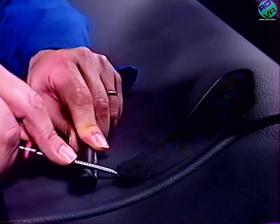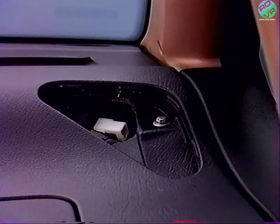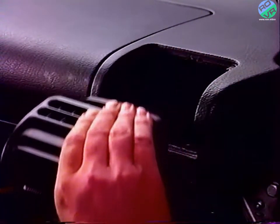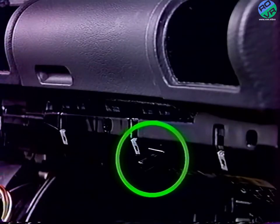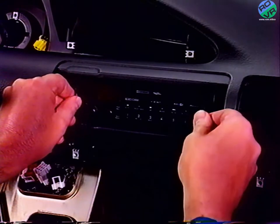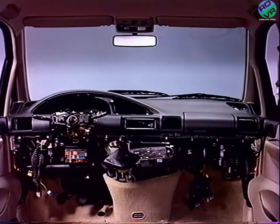Déclipez les grilles de tweeter, puis dégrafez-les. Déposez l'autoradio en utilisant l'outil spécifique. Retirez les six vis de fixation de la planche.